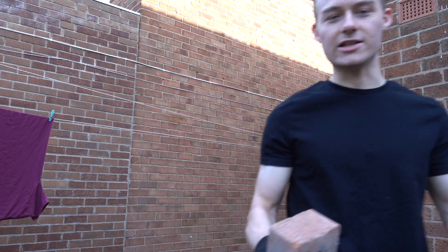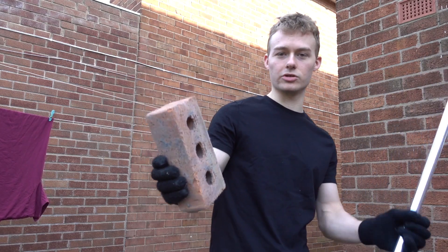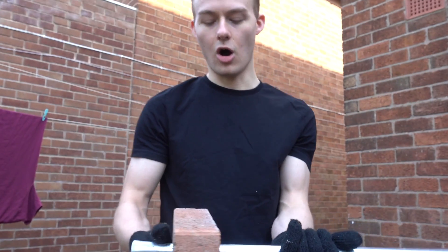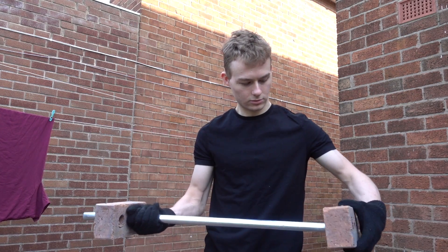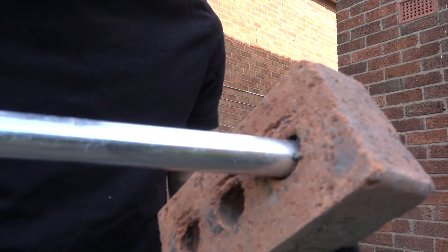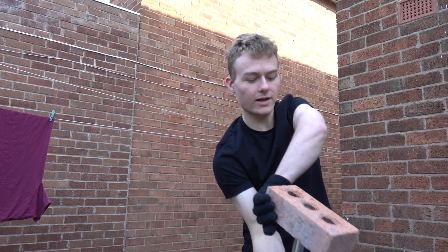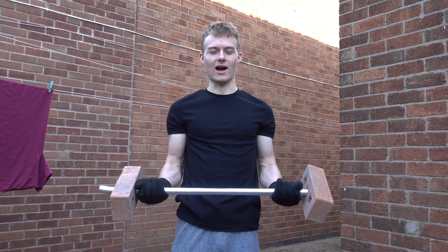Then you want something heavy to put on either side of it. Bricks are good because they're heavy, and not only that, they have holes in them so you can actually just fit it on like that. Perfect fit — it's almost like this home workout was destined. There's a nail stopping it from going all the way into the hole, but that should be good enough. It doesn't go through the entire thing, and there you go — we've made our own barbell.